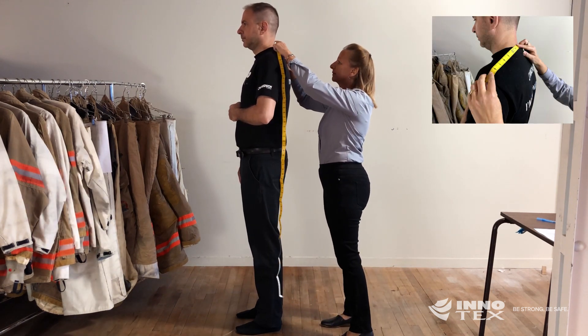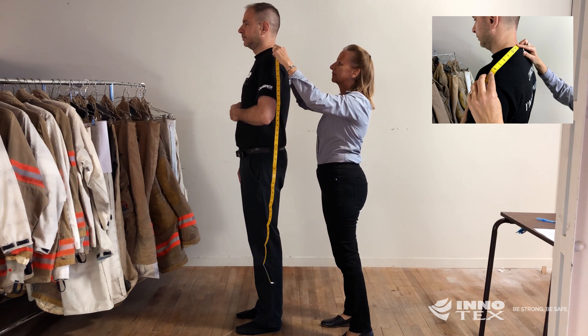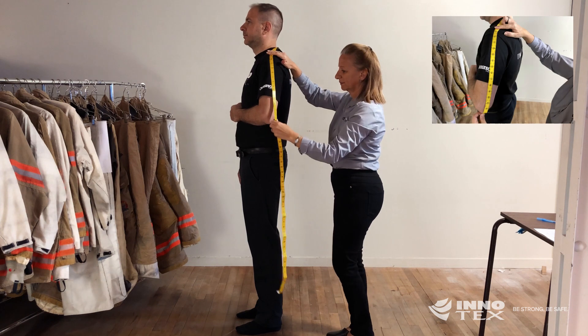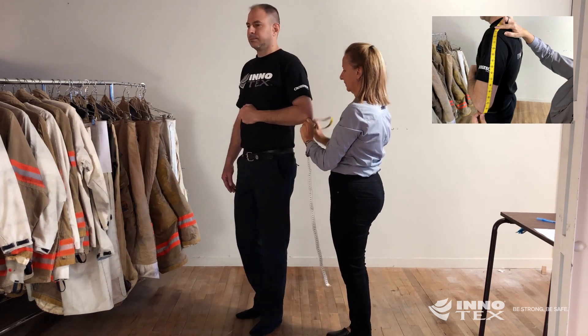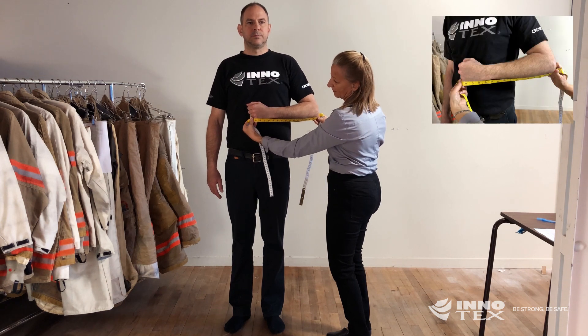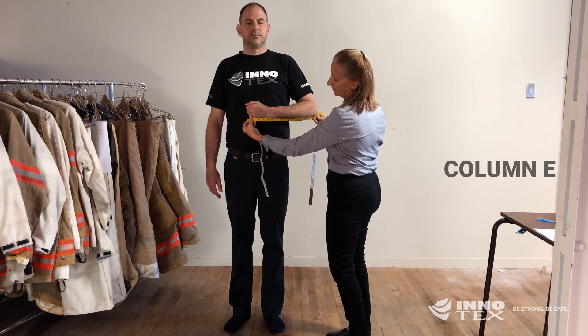Measure the arms starting from the center base of the neck, over the shoulder, then to the outer point of the elbow. From there, measure to the top of the knuckle bone of the little finger. Please make sure the arm is at a 90-degree angle. Enter that number into column E.